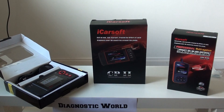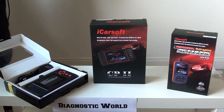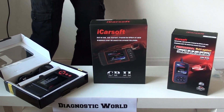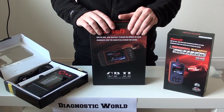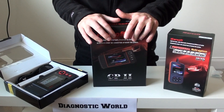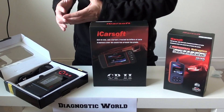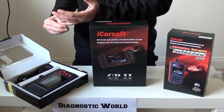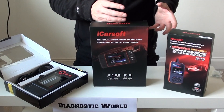Alright guys, thanks for watching this Diagnostic World video. Right now we're going to show you our top three picks for Citroën diagnostic tools. We are aware there are a lot of Citroën diagnostic tools on the market, so we want to really give you our top three picks which are very obtainable for any home DIY mechanic or home DIY enthusiast. We're not going to go down the route of giving you information on dealer-level diagnostics because quite frankly they are too expensive.